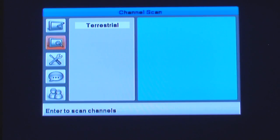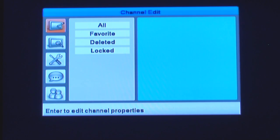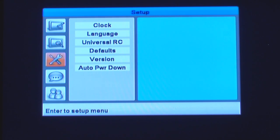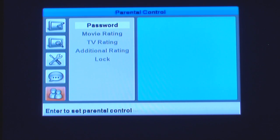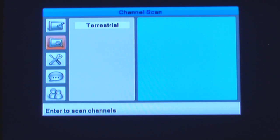Turn it on and press Menu, which is on the top left. You'll see five tabs on the left: the first one is Channel Edit, the second one is Channel Scan, the third one is Setup, then Closed Captions, and Parental Control. The first thing we need to do is go to Channel Scan — it's the second tab. Press OK, then go to Terrestrial, press OK again, then go to Scan All.